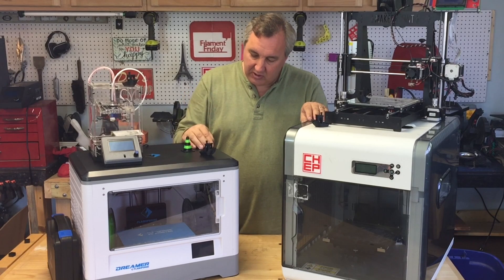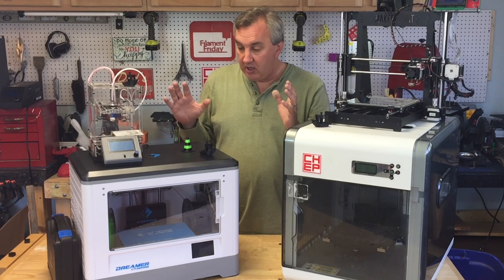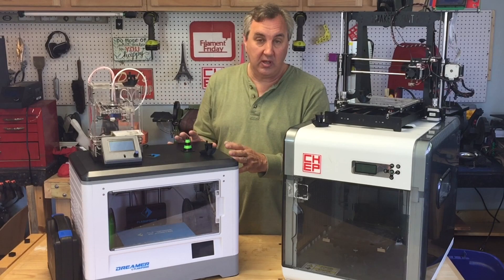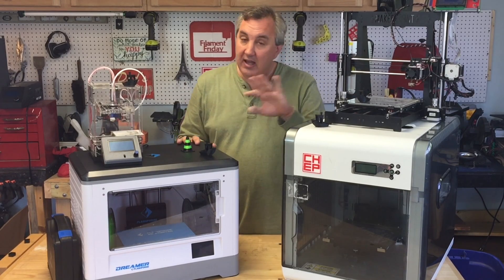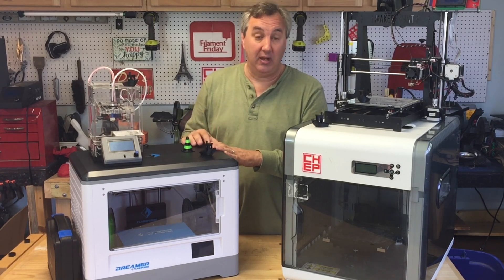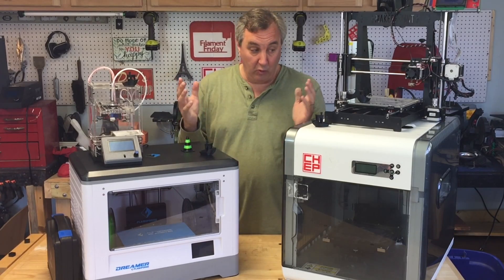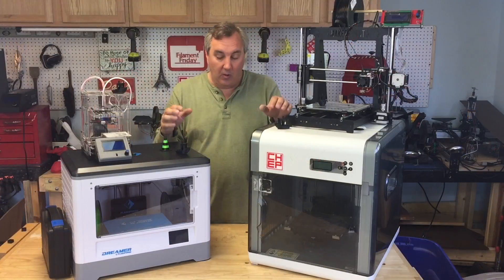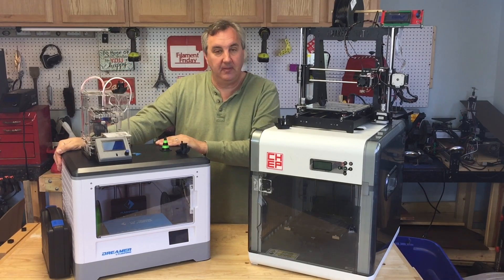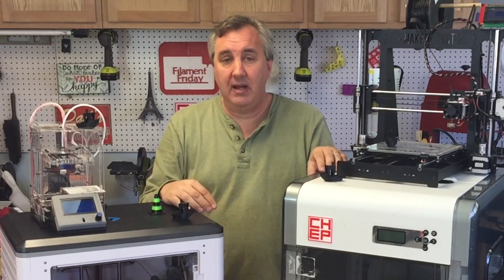This printer has a dual extruder, it's completely enclosed, comes with its own software but also works with Simplify 3D, it's open so I can use any filament — not cartridges. This is a very good printer and I'm happy to have it. It's going to be a great addition to my family of 3D printers. Overall summary for the Flashforge Dreamer: yes — nice printer, $1,100, definitely worth it.